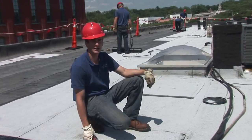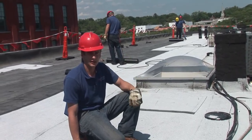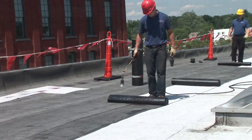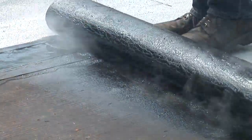We already did the curb flashing around the chimneys and around the skylights, and now we're just rolling out the big rolls over here to finish up the roof. Look how they flow together.